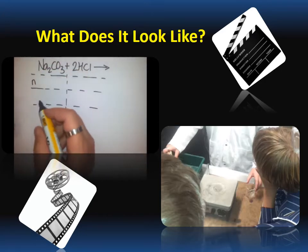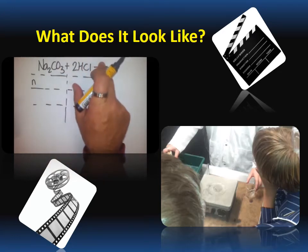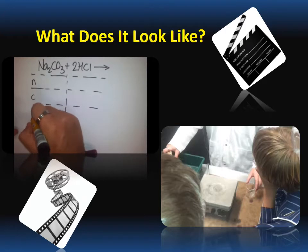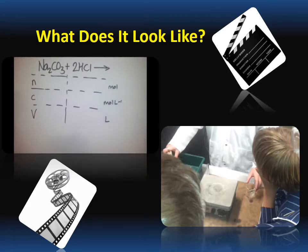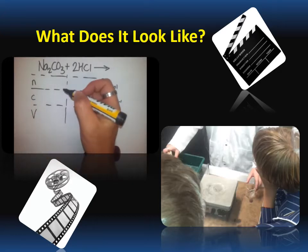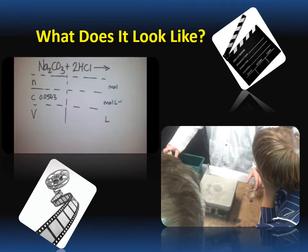Going down the side I've got amount, concentration, and volume in litres. So my units are going to be moles, moles per litre, and litres. I know my concentration of sodium carbonate is 0.0543 moles per litre. I found that I needed 18.3 mils, which when converted is 0.0183 litres — I must convert to litres or I won't get the correct result. I also know I used 20 mils of HCl, so that's 0.0200 litres.